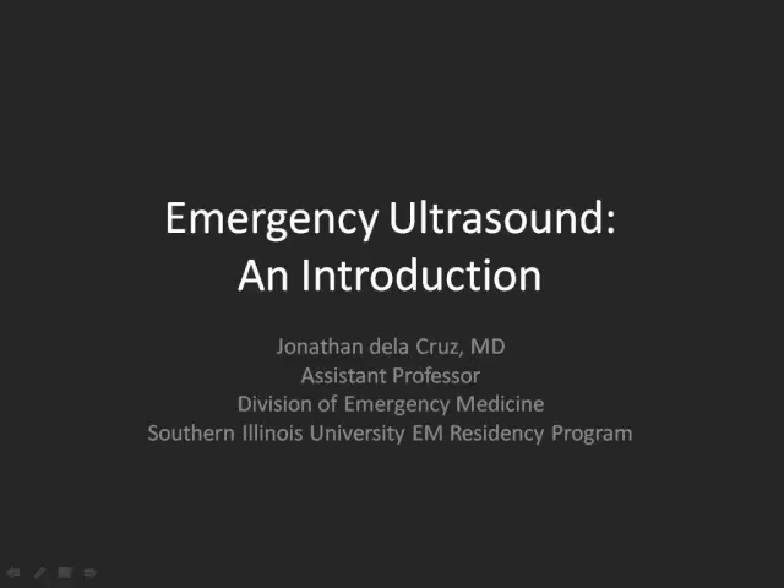Okay, so emergency ultrasound. The first part is going to be basically an introduction. For some people with some ultrasound experience, this might seem a little rudimentary, but I just want to at least get the whole breadth of things.